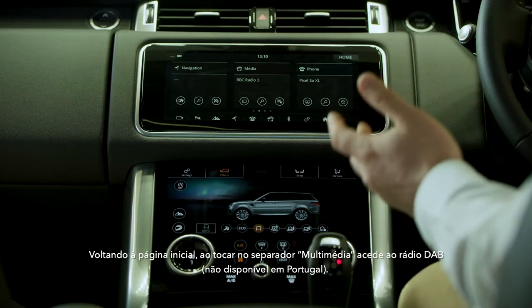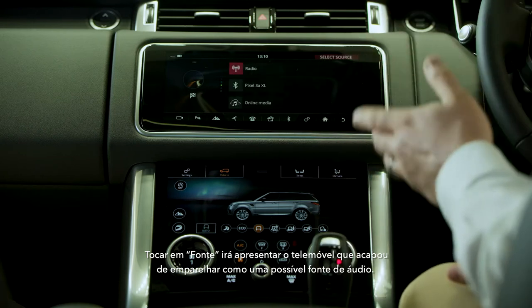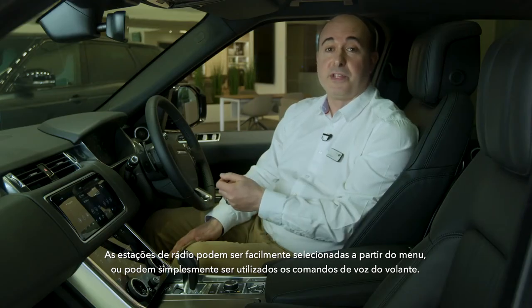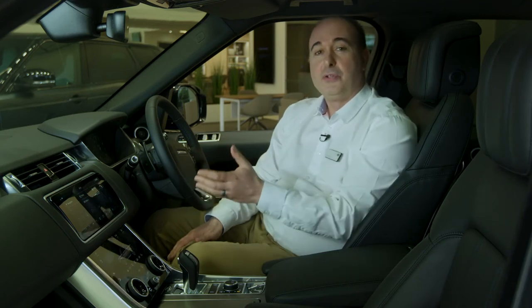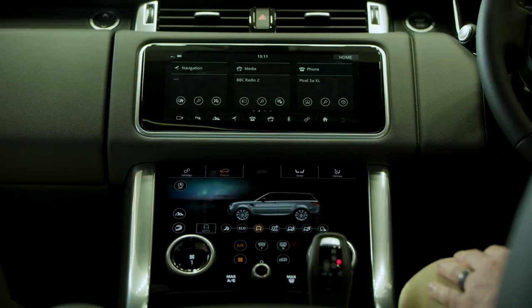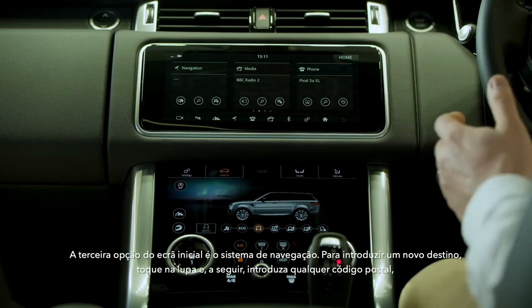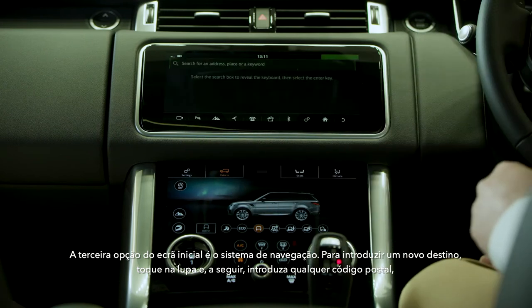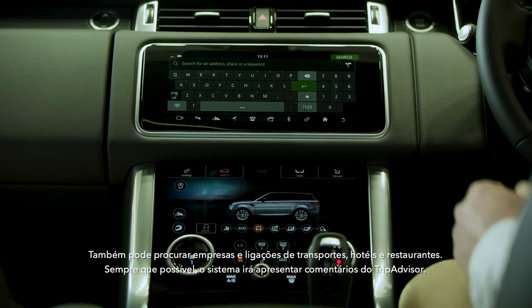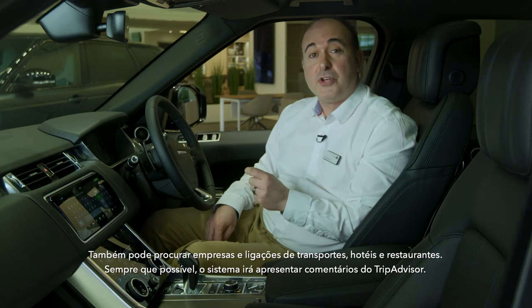Going back to the home page, tapping on the media tab will take us to DAB radio. Tapping source will reveal the phone that you've just paired as a possible audio source. Radio stations can be easily selected from the menu or you can simply use voice commands from the steering wheel. The third option from the home screen is the navigation system. To input a new destination, tap on the magnifying glass and then type in any postcode, address or point of interest into the search box. You can also search for businesses and transport links, hotels and restaurants, and where possible the system will show TripAdvisor reviews.